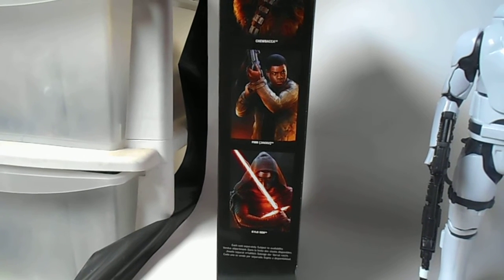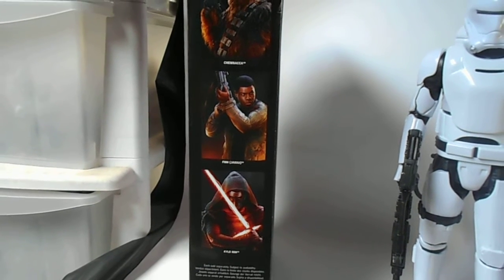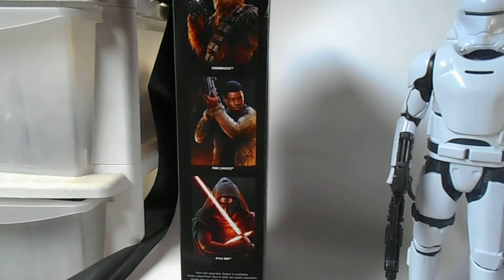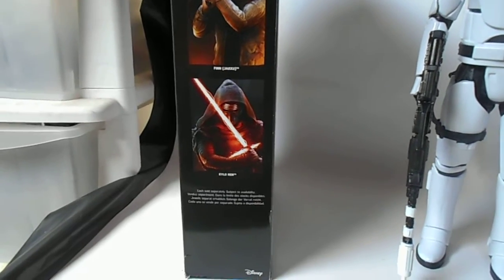The opposite side shows other figures to look for: Chewbacca, Finn, and one labeled Jakku — I'm pretty sure Jakku is the planet rather than a last name, since Rey also has Jakku on hers. And then there's the Kylo Ren figure as well.